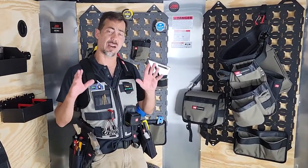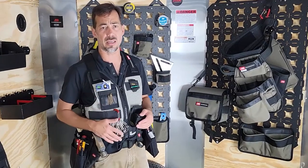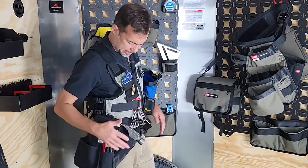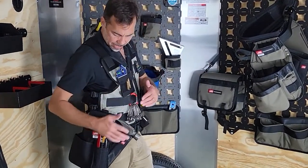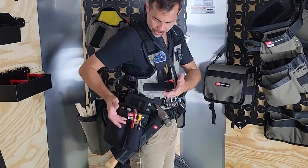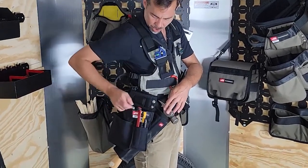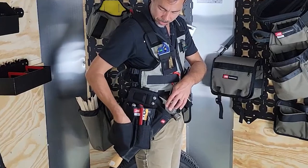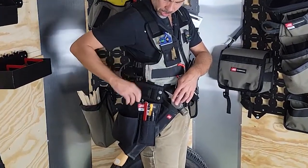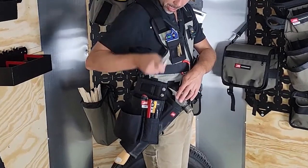I've got this basically built out for trim, but you could probably find a lot of different ways to use this system. On my right side — dominant side — I've got a hammer holster. Kind of set up for trim: I've got a knife, I've got some marking tools, I've got this pocket where I could put some fasteners, and then here I've got my scrap tool and my screwdriver for adjusting hinges.